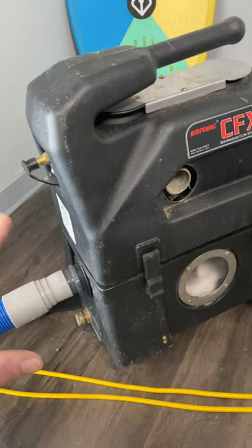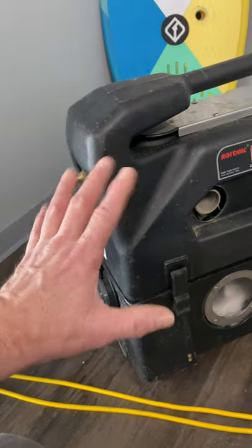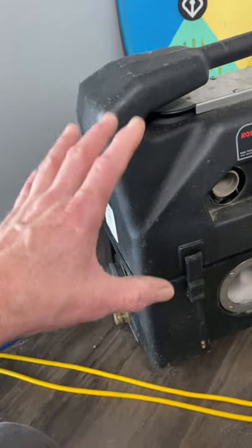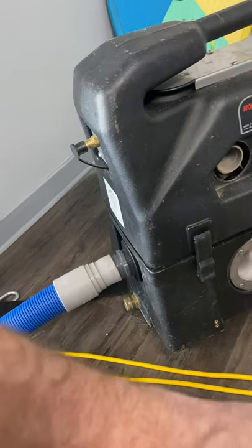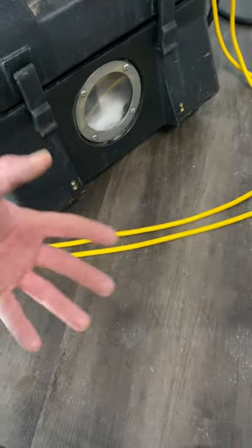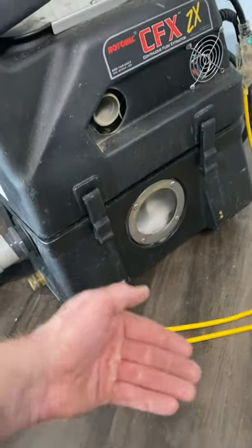I want to clarify that a little bit. When it comes to portables, water lift, HG lift, whatever terminology you want to use, that's not the problem with portable machines. Where they tend to fall short is the CFM. We need that CFM to get the wand to lock down to the carpet. Once it locks down, then that lift, that water column, that HG starts to take effect.